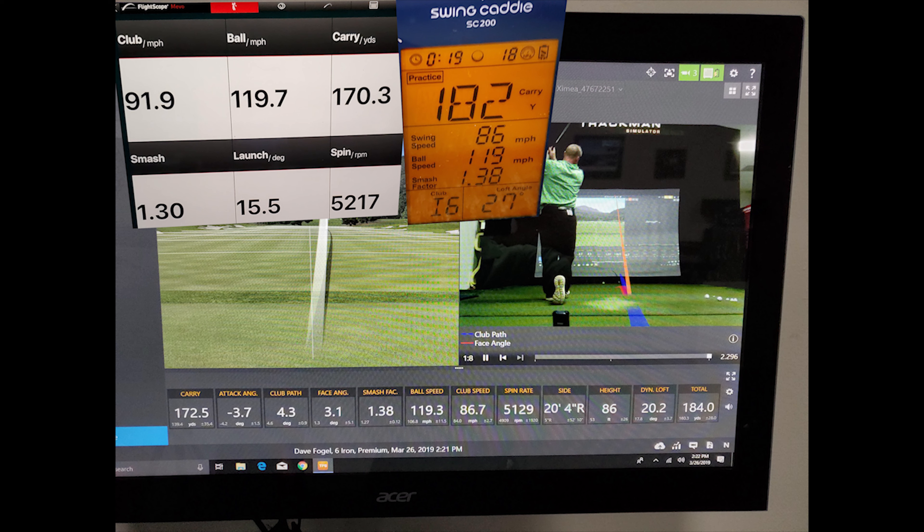Swing 4. We have a carry distance of 172.5 on Trackman, 170.3 on Mevo, and 182 on Swing Caddy — again, Swing Caddy is way off on carry distance. Club head speed: 86.7 on Trackman, 91.9 on Mevo, and 86 on Swing Caddy — Swing Caddy much closer to Trackman; Mevo was way optimistic. Ball speed: 119.3 on Trackman, 119.7 on Mevo, and 119 on Swing Caddy — everybody the same, it's a draw. Smash factor: 1.38 Trackman, 1.38 Swing Caddy, 1.30 Mevo — pretty much a draw.